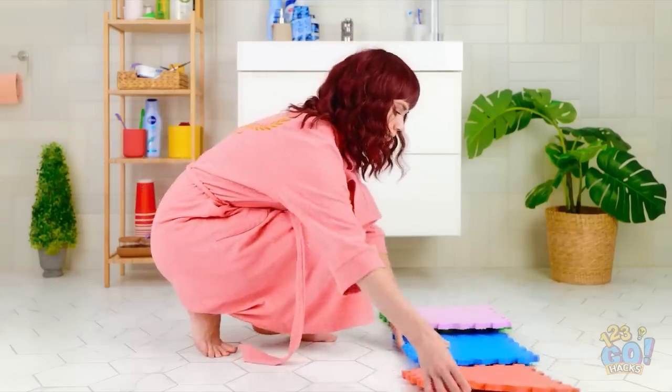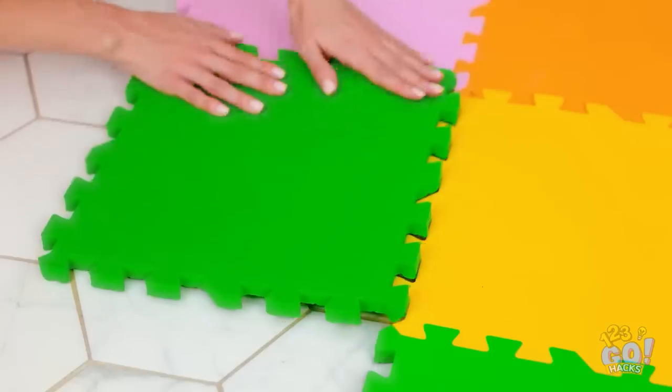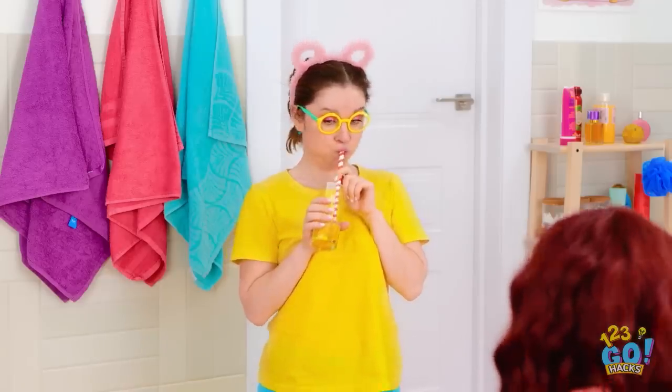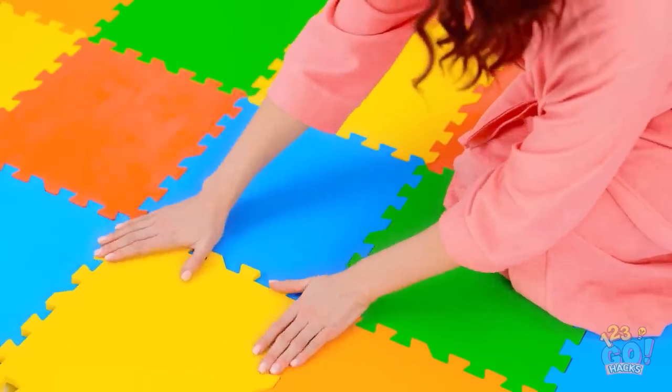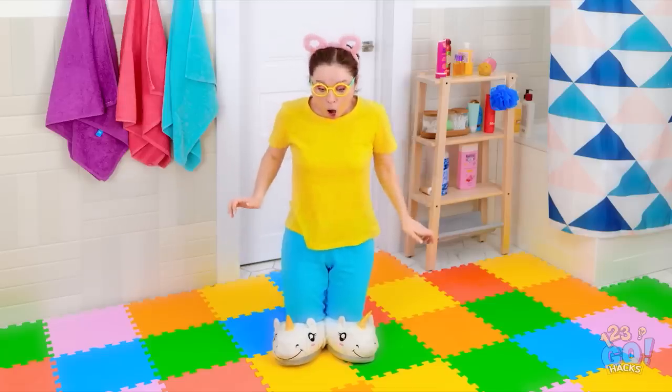I'll place these foam mats on the bathroom floor — it's so easy to join them up! It'll stop anything breaking on the tiles. With a little help, this is the last piece — that should do it! It worked! This was a good idea.